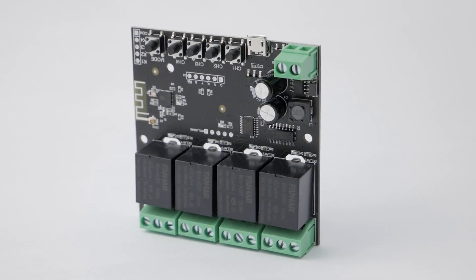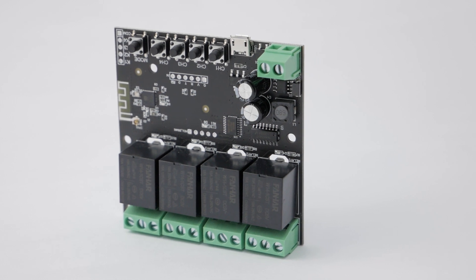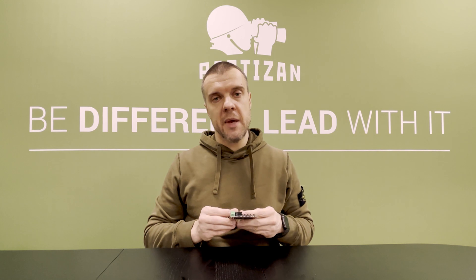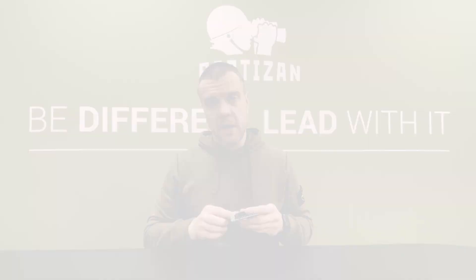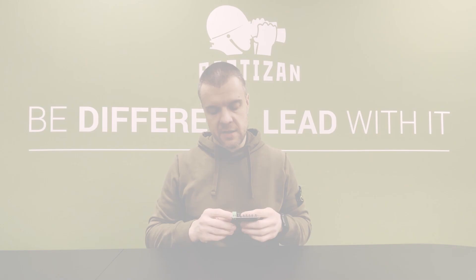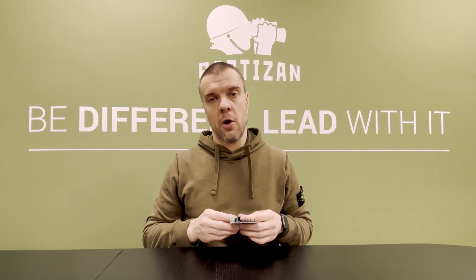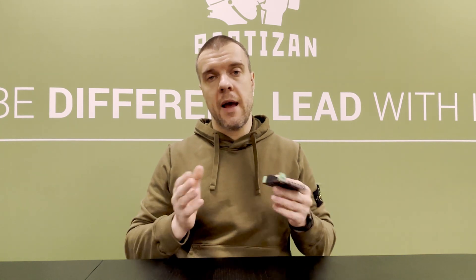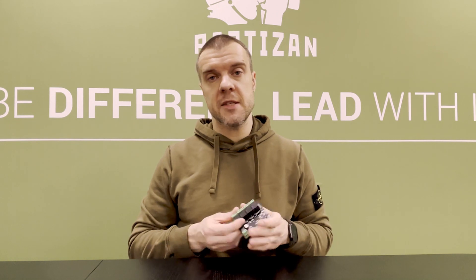Each relay has enough power to support many different devices, including home appliances — up to 10 amps and 250 volts AC. You can power this device with a single mini USB cable, the same type used on Samsung phones. It's also possible to connect a power supply of up to 35 volts DC. Now we're going to show you several scenarios and what kind of devices you can manage from this smart home relay.